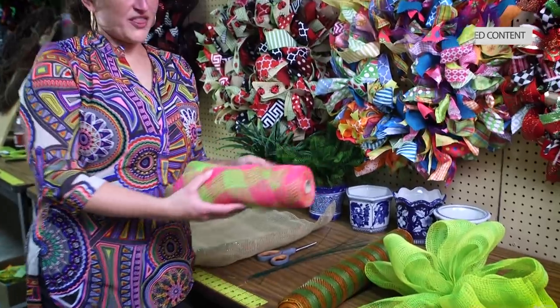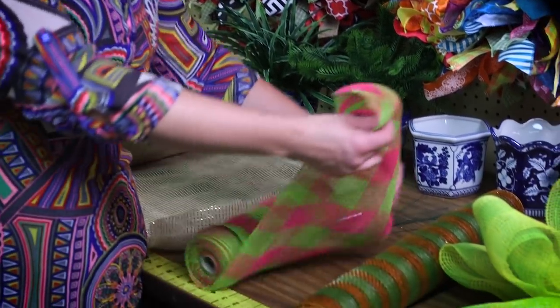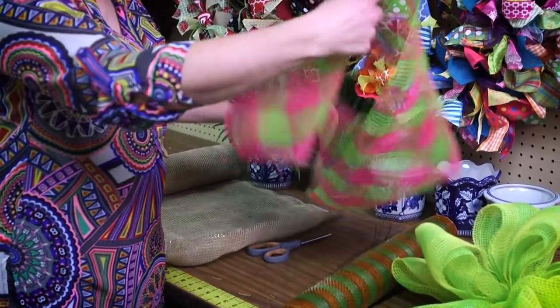I'm going to start showing you with the 10 inch rolls. What we're going to do is we're just going to roll off the mesh and then I'm going to roll it under.